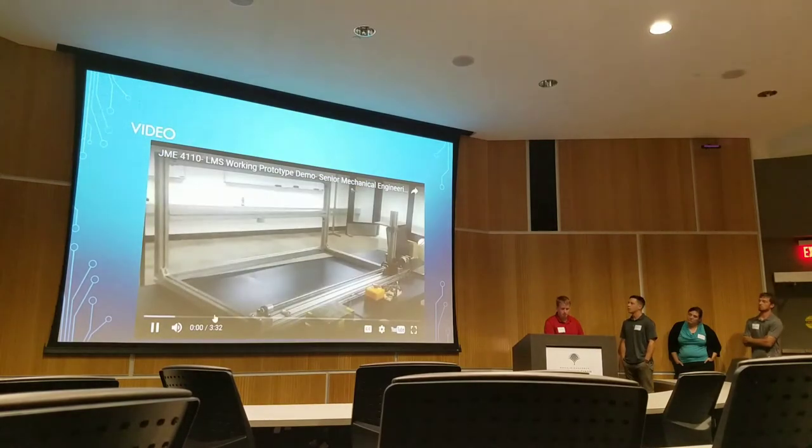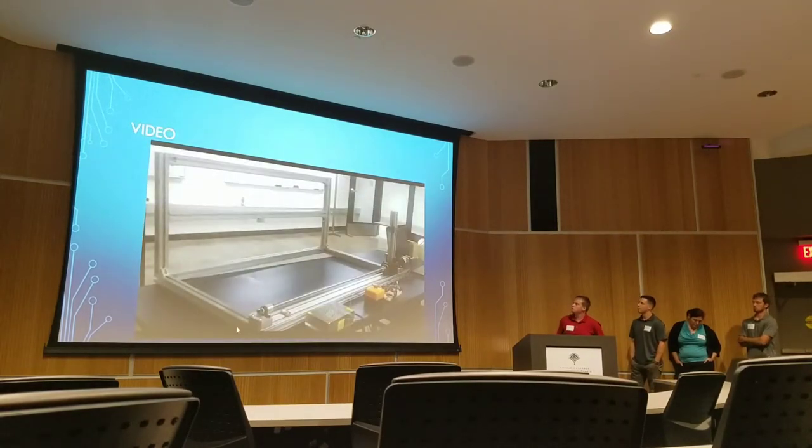The following video demonstrates the lens mount working prototype designed by Scott Messner, Jennifer Meehan, Alec Rawls, and Chris Christian of Group F for JME 4110 mechanical engineering design project. The main goal of this prototype was to provide an automated camera mount system to capture various pictures of root sample slides. The user should be able to mount the sample slides, set up the camera, press start, and be able to walk away to perform other tasks.